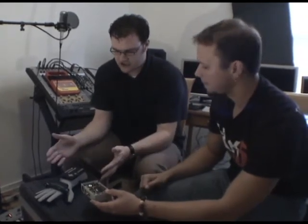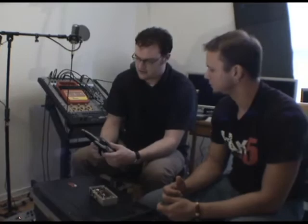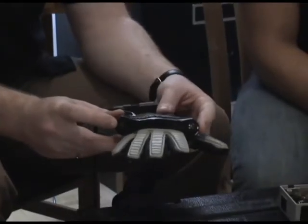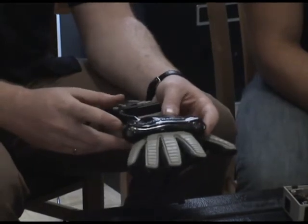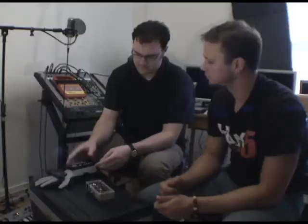The Power Glove actually generates the data. The Power Glove is in two parts: there's the glove itself and there's a sensor array. The way the glove works is it measures the position of the glove relative to the sensor array, which is ultrasonic — it just does distance measurements. There's basically a computer in the glove that triangulates where it is from those distance measurements and puts together a packet called a high-res mode packet.